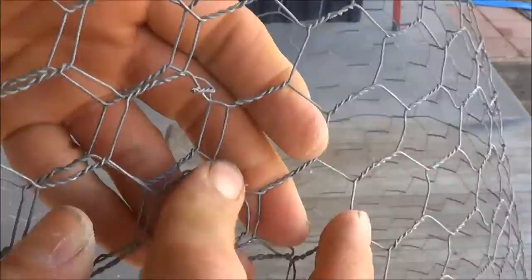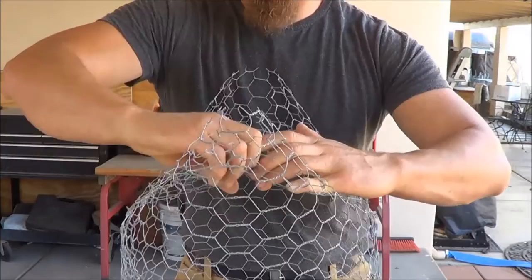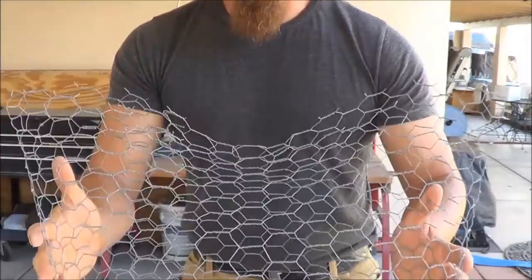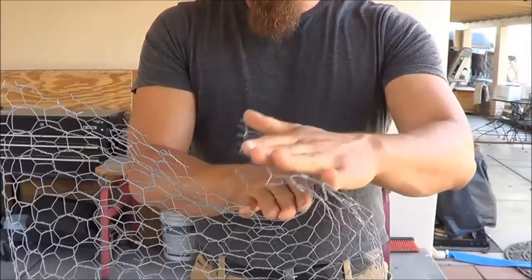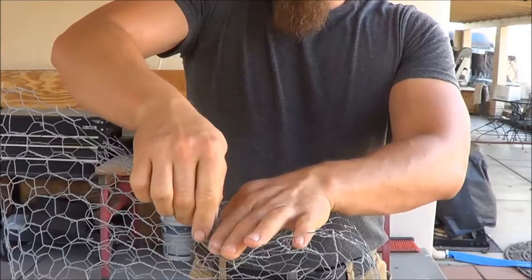You're going to end up with a non-cut side and a cut side. Take the cut side and fold it in. Take the wires, wrap them around, turn it like this. Flatten this end, bend it down, and again use the cut wire to just loop it around. Same thing on this side.